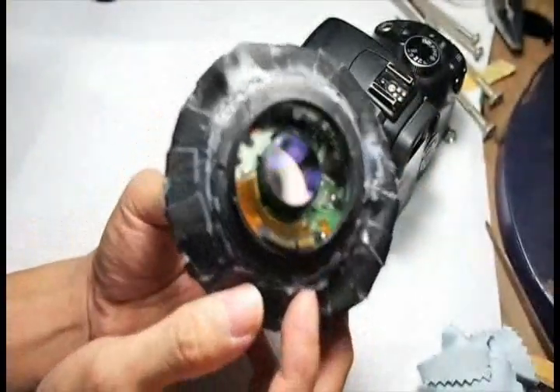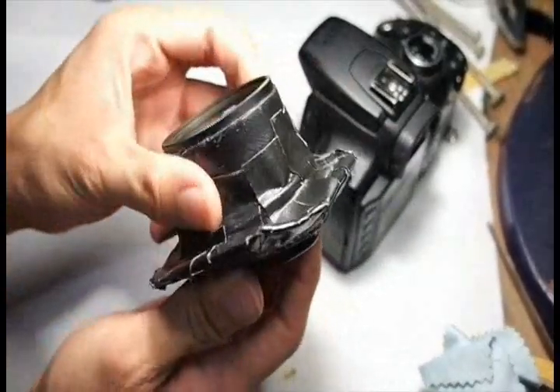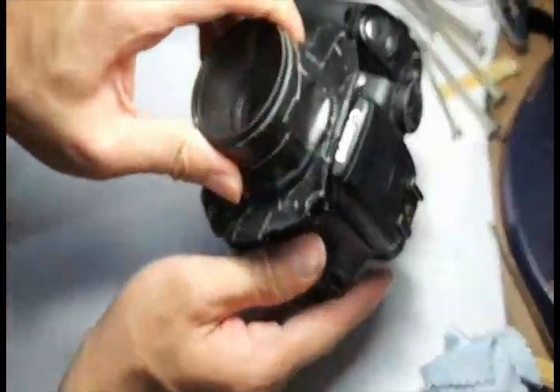It has all the electronics. That means I can still control my aperture when using this lens. And let me show you a quick video of how this lens is made.